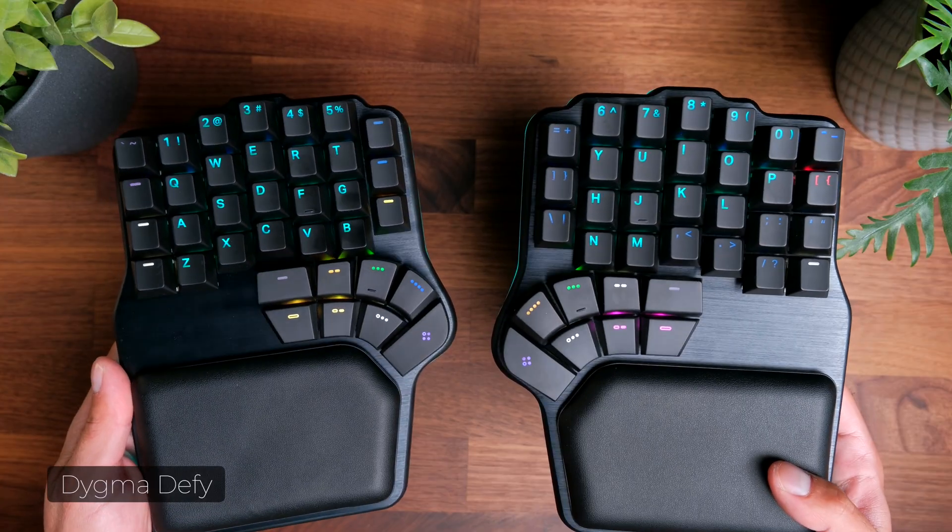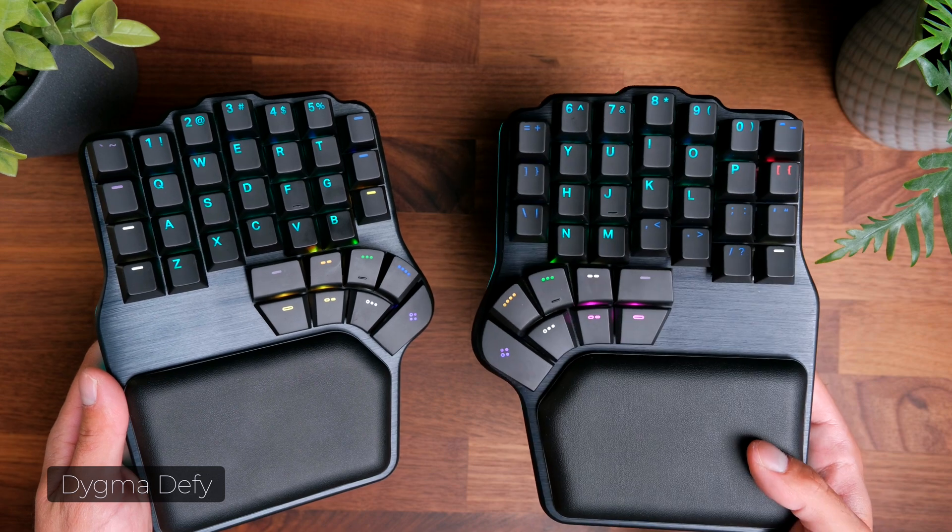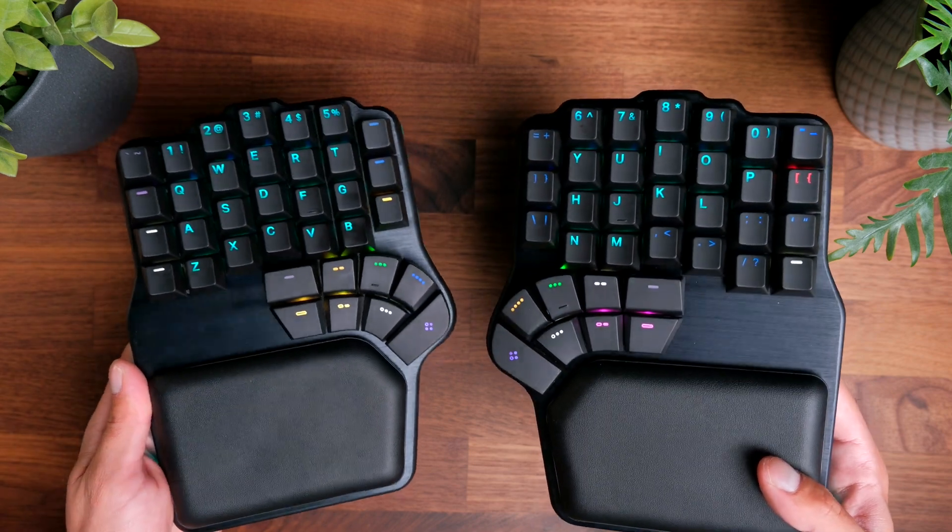Recently Digma reached out to me so that I could try out their Digma Defy split ergonomic mechanical keyboard, and in this video I'm going to share my thoughts and experience with it over the last couple of weeks. They did send this keyboard to me for free, but they have no control over what I say, and everything I'm sharing are my honest thoughts and experience using it.